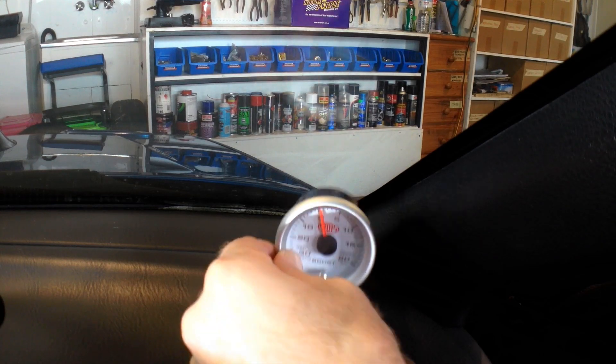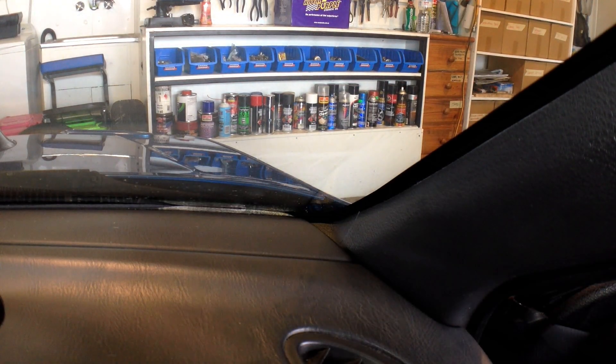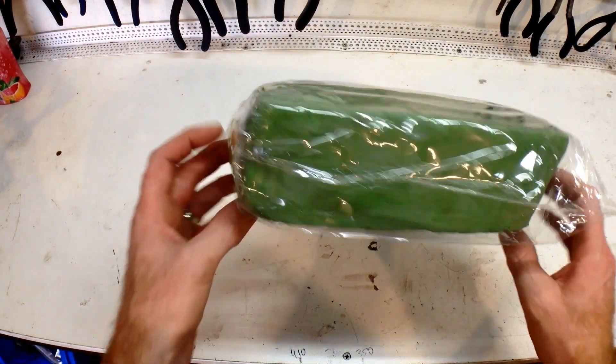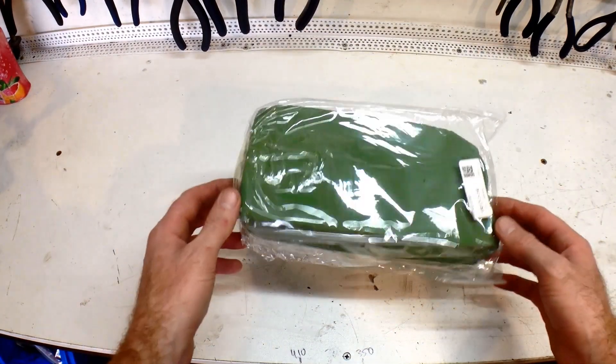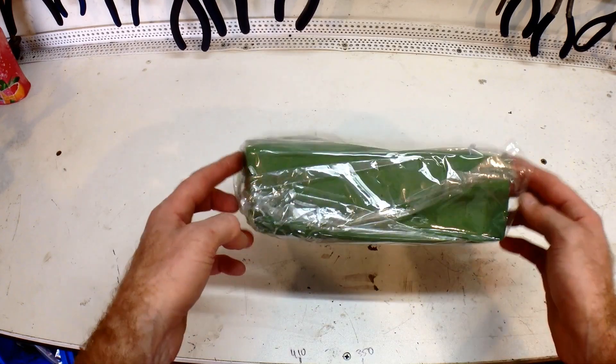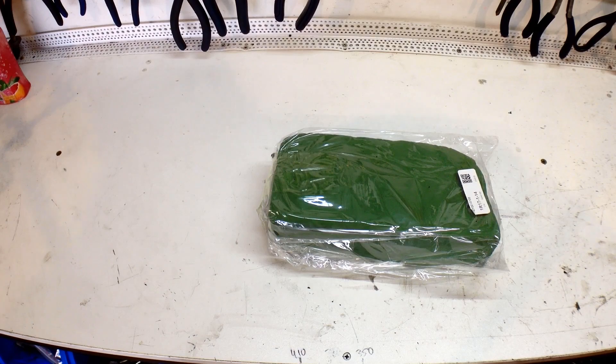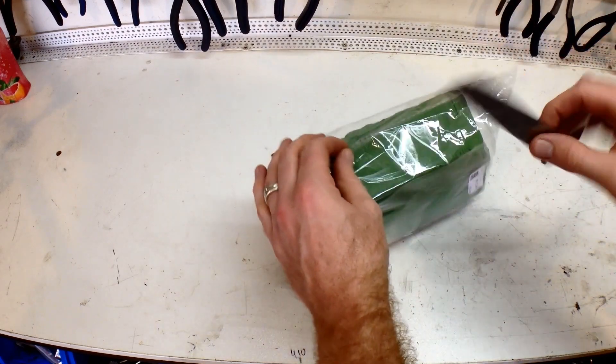Alright, cool. Let's get to shaping. Now, believe it or not, our mould is going to be made out of this florist foam. Now, this is a tip from my mate Matty. He also supplied me with the foam for the job. Good on you, Batman. Now, let's cut this out and get the shaping.